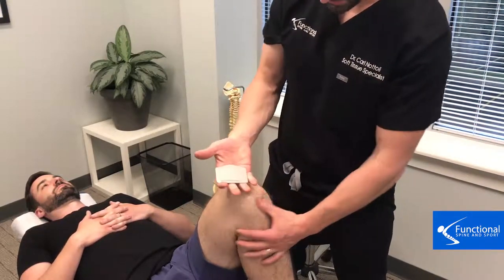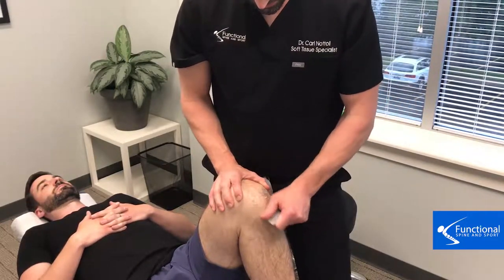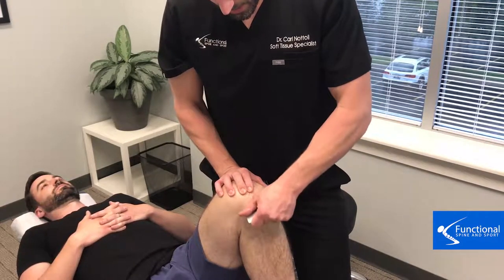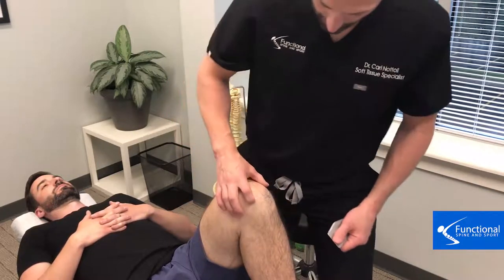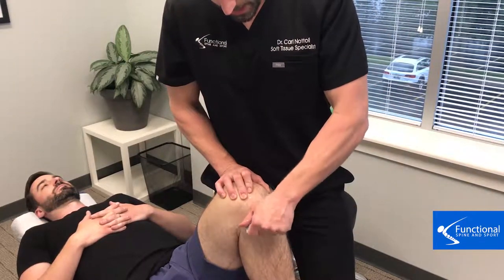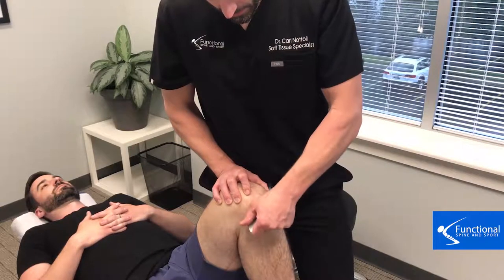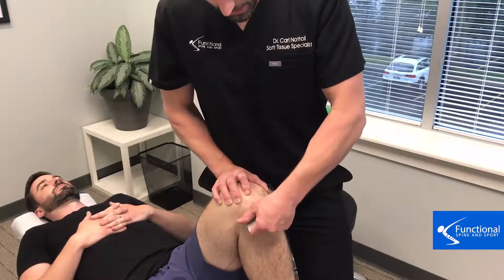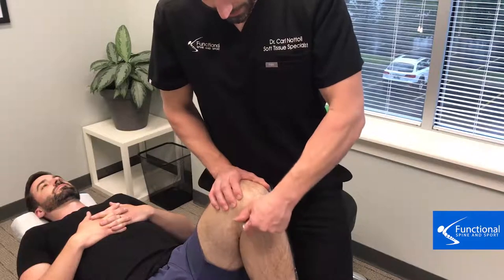We're using instrument adhesion release here — a specialized instrument for breaking down adhesion in the soft tissues. What you're going to see is adhesion treatment to the capsule and the ligaments that cross the knee joint. This is going to help loosen up the knee and keep it from pinching and grinding at the cartilage and meniscus. It's very important for a healthy knee that adhesion is removed from the capsule.